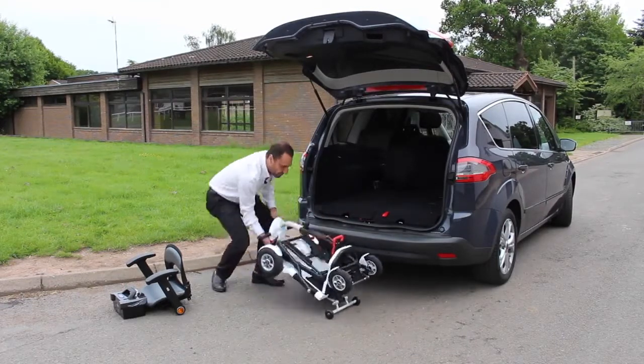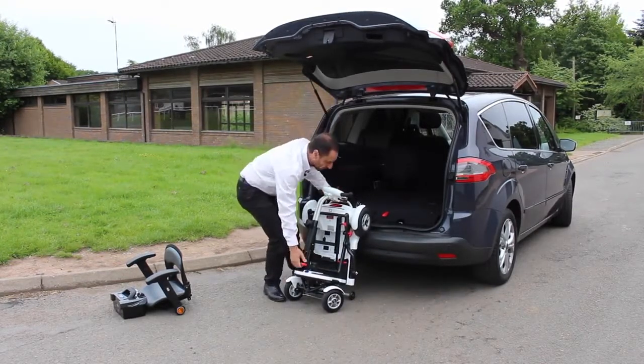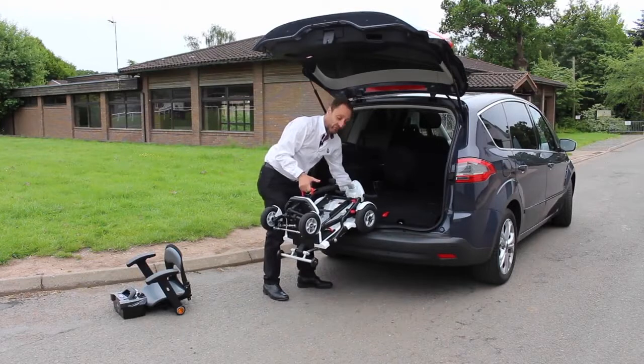Then simply pull the lever and fold the scooter down. By putting it in that position, you can lean it against the boot of the car and then lever it in. We found that doing it that way really reduces the effective weight of the scooter and how much you actually have to lift.